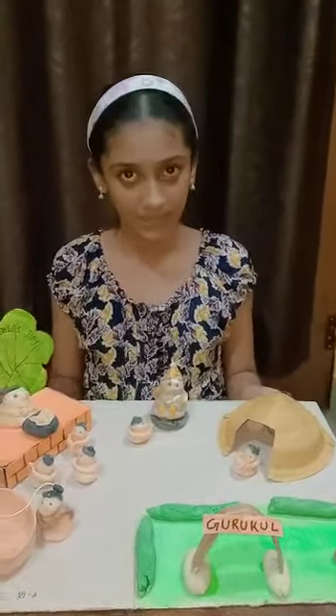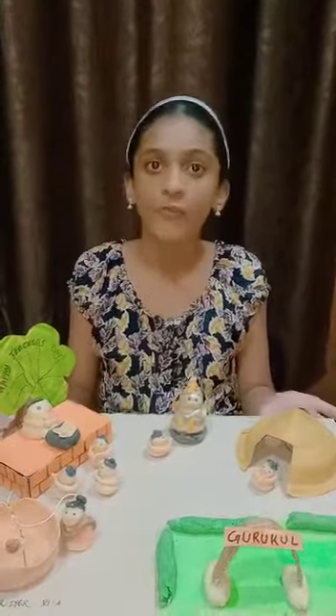See how neat and tidy the Gurukul is, just like our school, Eastern Heights Public School. This model is dedicated to our respected teachers and principal ma'am. Wishing a very happy Teacher's Day to all — principal ma'am and teachers.